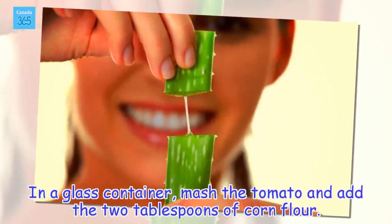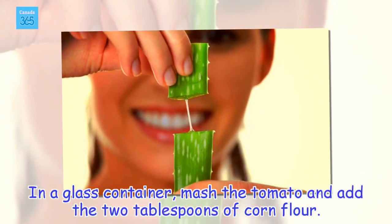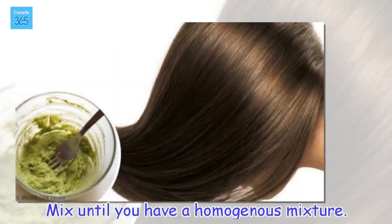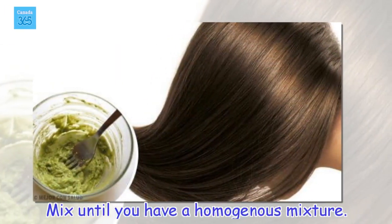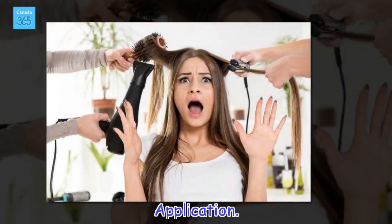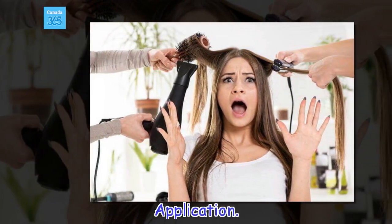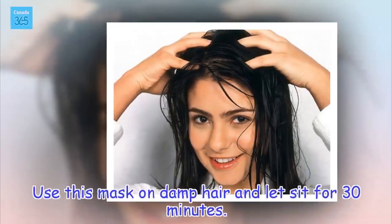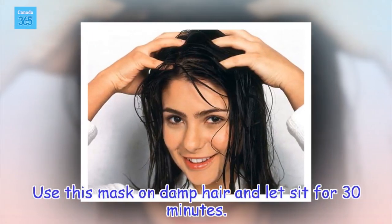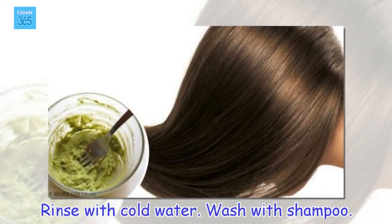In a glass container, mash the tomato and add the 2 tablespoons of corn flour. Mix until you have a homogenous mixture. Use this mask on damp hair and let sit for 30 minutes. Rinse with cold water, then wash with shampoo.